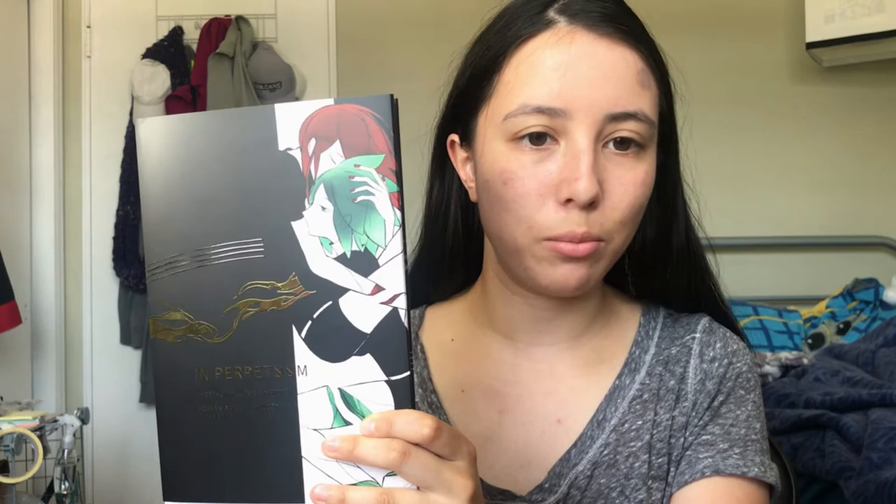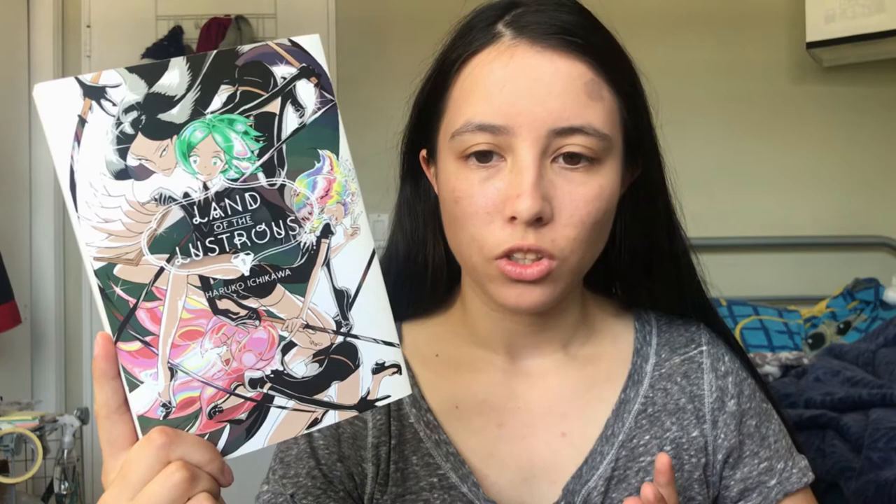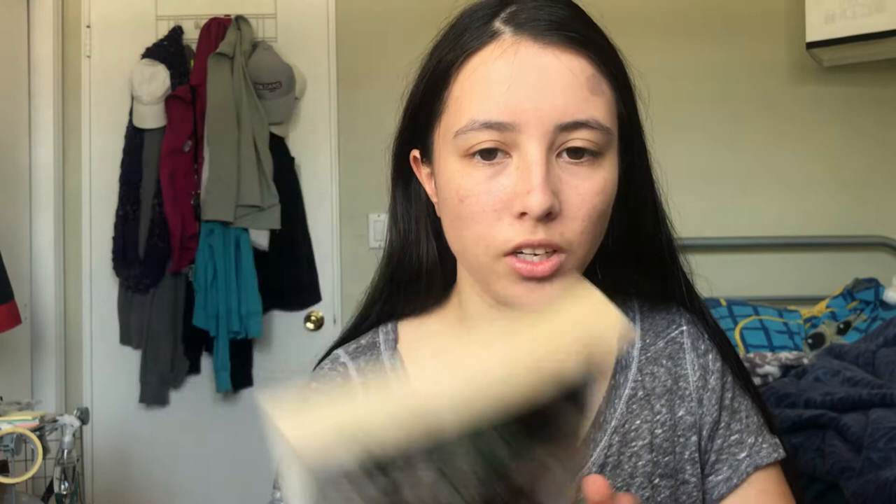This right here is the first volume of Hoseki no Kuni, or as it's called in English, Land of the Lustrous. This series was created by Haruko Ichikawa back in 2012, and it had a beautiful CG anime released in 2017 by Studio Orange. I'll be flipping through some panels just to show off some of the lovely artwork from this manga.